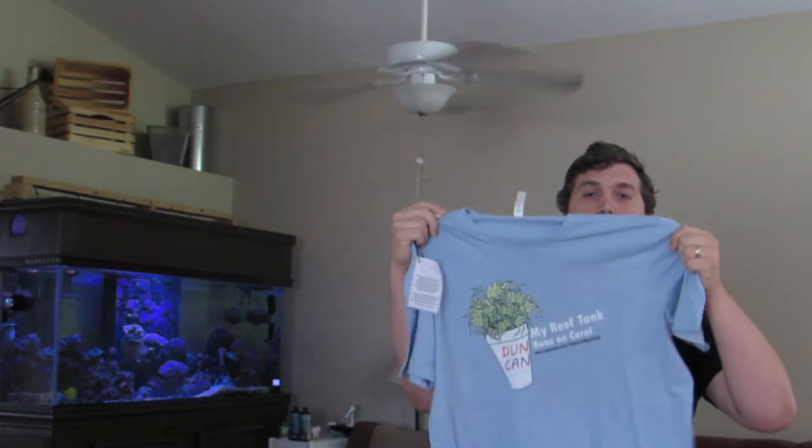Thank you so much for checking out this video guys, please like and comment below. Also, if you haven't gotten your t-shirt already, check it out. The Duncan Coral t-shirt is available at redbubble.com. And if you haven't already, hit that subscribe button — it helps out a lot. We'll see you next time on The Coral Reef Talk.